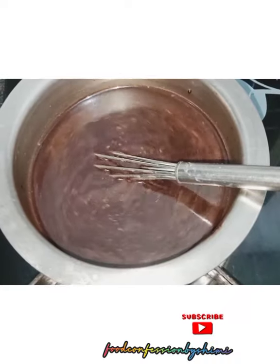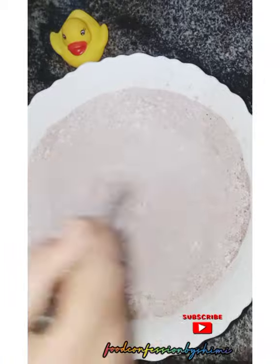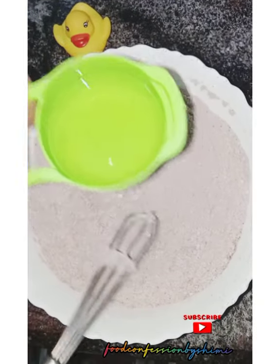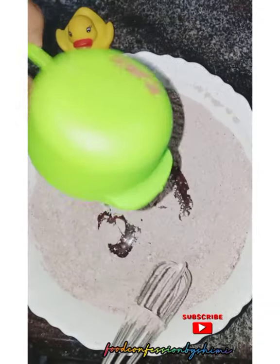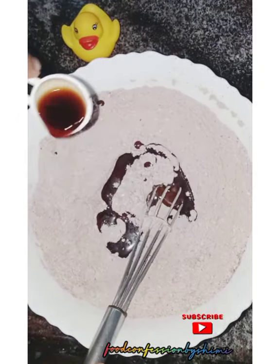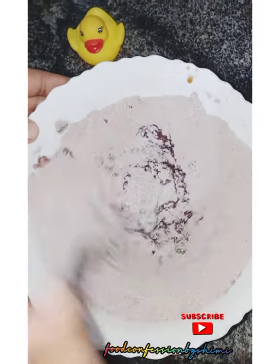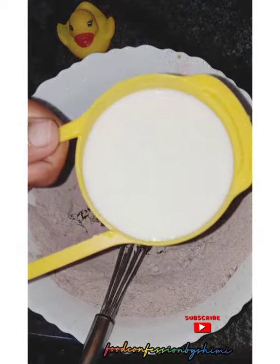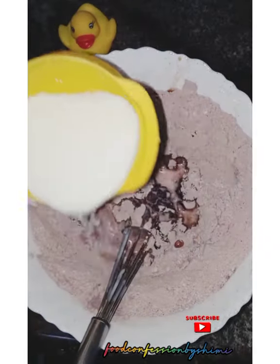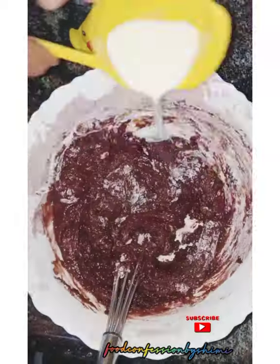Let's mix the wet ingredients with the dry ingredients. I add some oil — you can add butter, it will melt. Then add 1 tsp of vanilla essence.